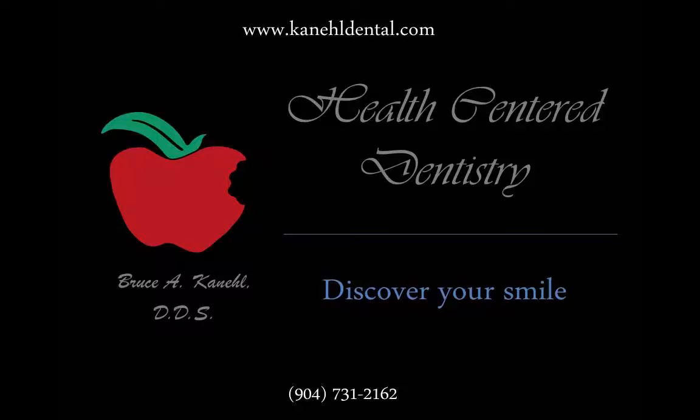If you would like to have a consultation and talk about your dental situation, you can first look at our website at www.kenealdental.com to find out our information and where we are located, and see pictures of our other patients. You may see someone that has a situation similar to yours. You can give us a call at our dental office here in Jacksonville, Florida at area code 904-731-2162. We look forward to seeing you — have a wonderful day.